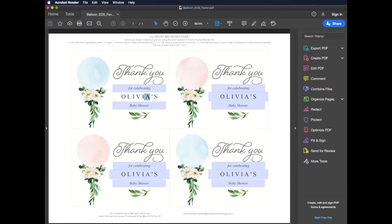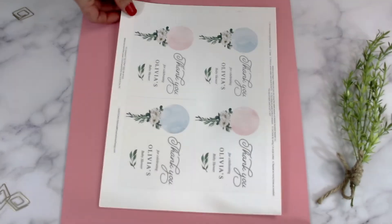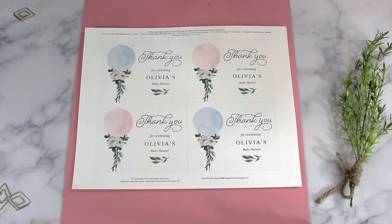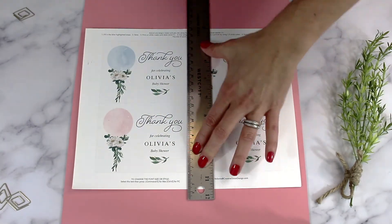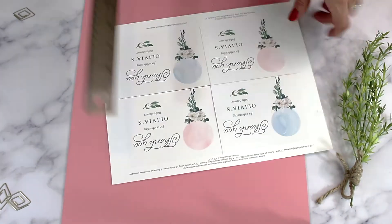When you open your file in Adobe Reader, you can easily edit the blue highlighted sections. You can type in the name and event, then save your file and print as many as you need. These print great on 110 pound white matte cardstock. You can then easily trim using the crop marks provided.